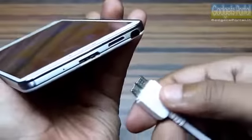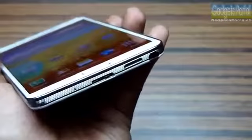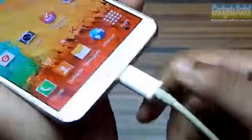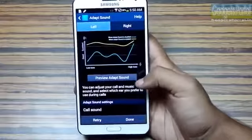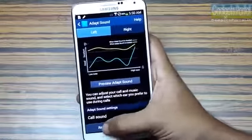The Galaxy Note 3 is the first ever mobile phone featuring a USB 3.0 port. The trick is you can still use your generic micro USB cable for charging as well as data syncing, though the data syncing speed may not be as high as you can get from a USB 3.0 cable.